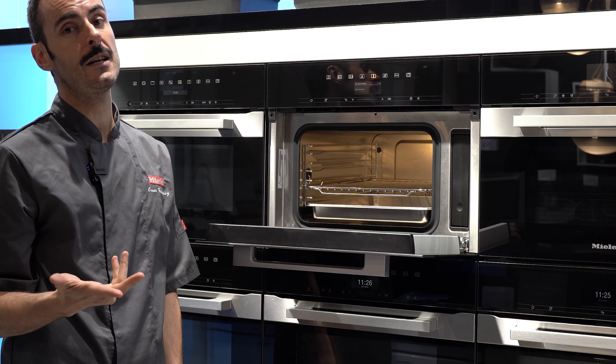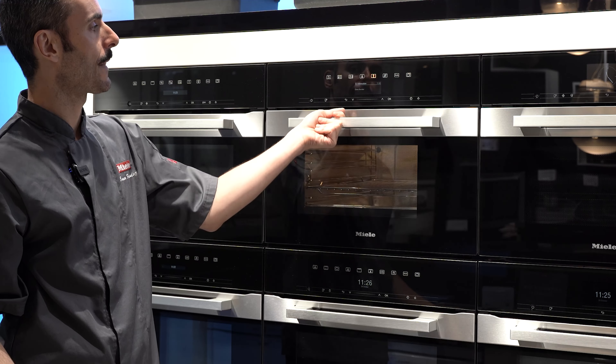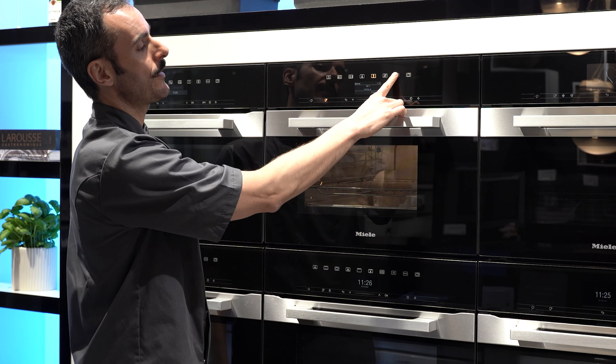Hi guys, and welcome to our latest kitchen project. We have an Ambrosia White — something you guys love to see. The double door pocket door order has arrived at Letchworth today at our workshop.